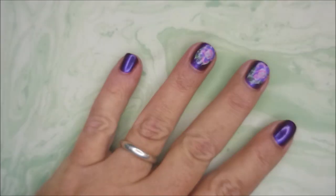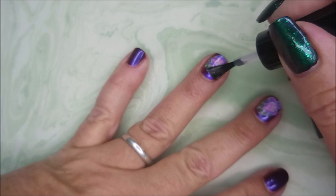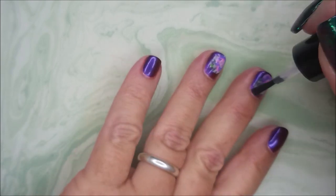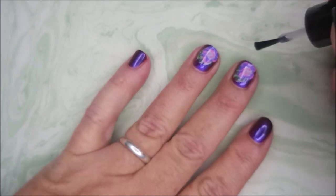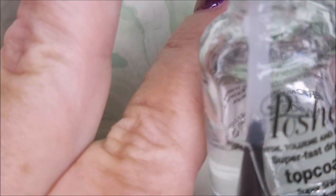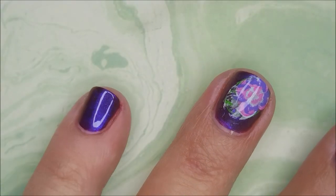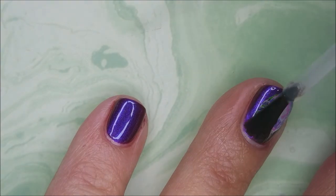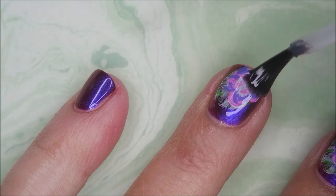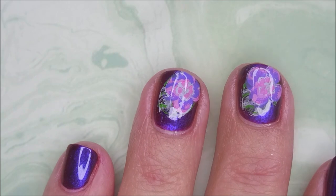I'm going to top it with the IMK Peel Ease as my smudge-free top coat. And once it's all the way dry — and I mean all the way dry — I'm going to top it with my regular top coat. So here we go with our Posh. And there's my little flowers with some little leaf sticking out on these little bitty nails. But you know, little short nails can be fun too. You don't have to have long claws to enjoy nail art.